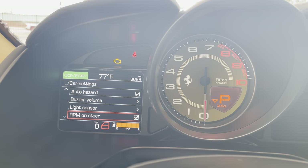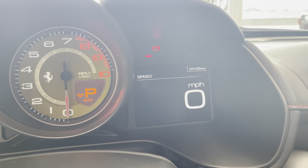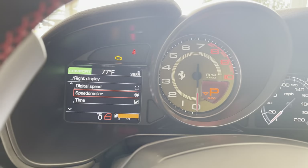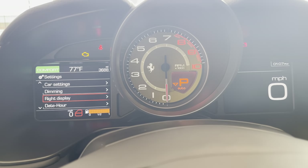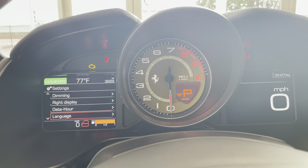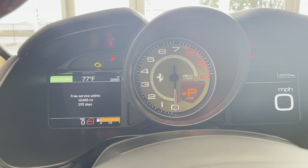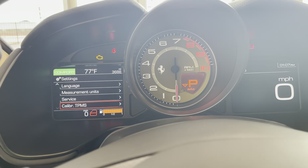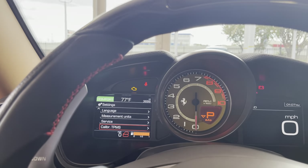Your light sensor is going to be how reactive the lighting system is to the light outside. RPM on steering wheel. So I've got dimming — dimming is going to be for the display. We've got right display, which chooses how this is shown here. I've got digital speedometer, which is how it is currently, and then I can choose analog, which is still digital but it looks analog — I like digital, I'll leave it there, it's quick and easy to read. Date and hour is how you would change the date and hour. Language — you can change whichever language you'd like. Service is going to be when service is due — this one's got another year or another 12,500 miles. Then calibrate TPMS: once your tire pressure is set to the correct pressure, you'll click that, drive for a bit, and that'll reset for you.